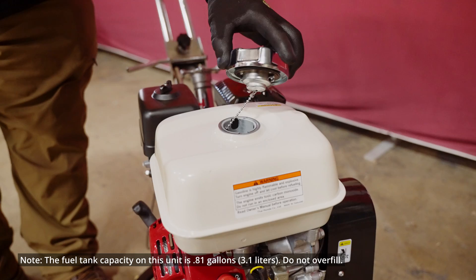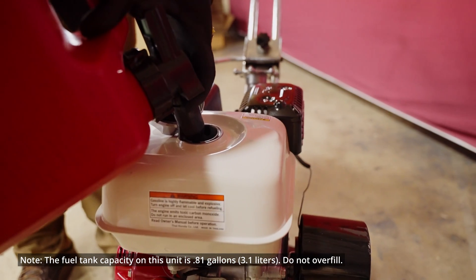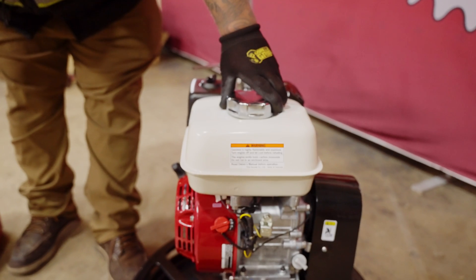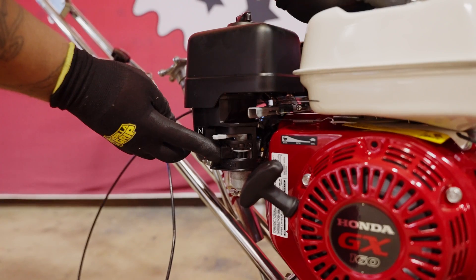Next, remove the fuel cap on top of the trowel and fill to the upper level with unleaded gasoline with a pump octane rating of 86 or higher. Then reinstall the fuel cap securely.